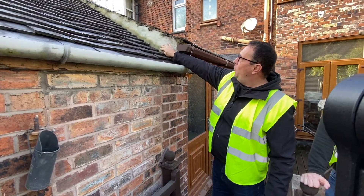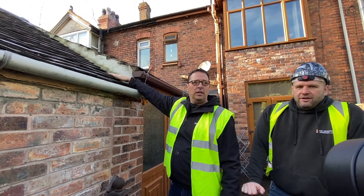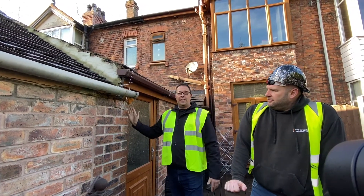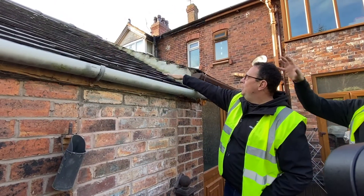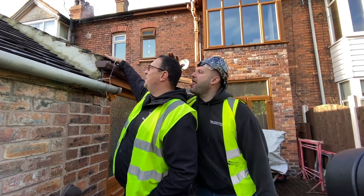We're going to raise the roof because all this is causing a lot of issues. The issue it's causing is damp on the inside — this wall in the kitchen is extremely wet. So this is going to get raised level with this roof.